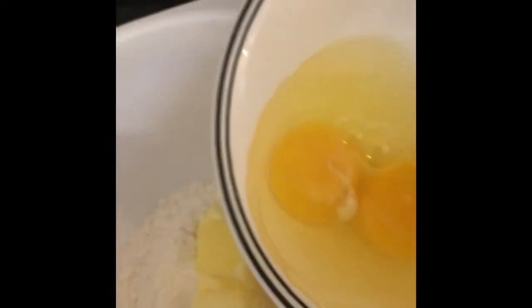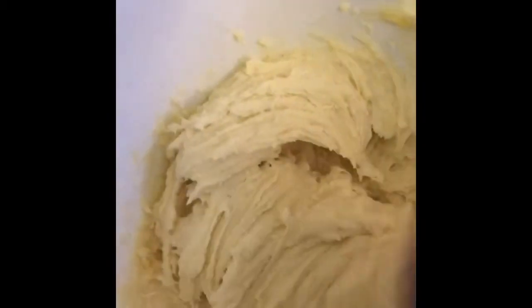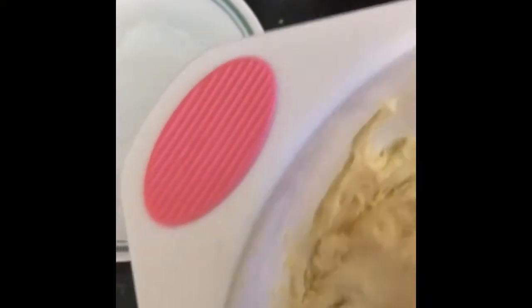Add the whole eggs into the mixture. Mix the ingredients together for 1–2 minutes on medium speed. Add the vanilla into the milk, mix together, then pour the milk mixture into the batter and mix until combined.